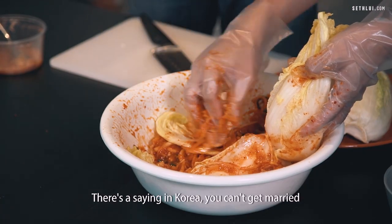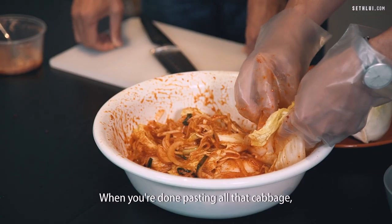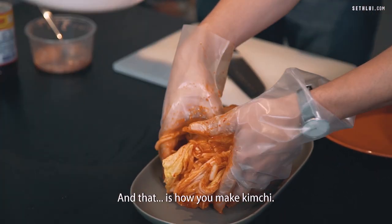There's a saying in Korea: you can't get married until you know how to make proper kimchi. When you're done pasting all that cabbage, we're just going to lay it out right here on the plate. And that is how you make kimchi.